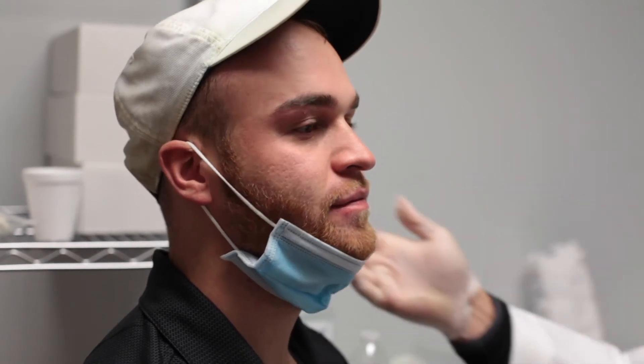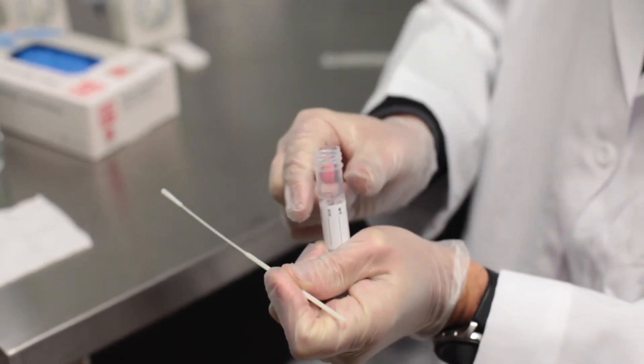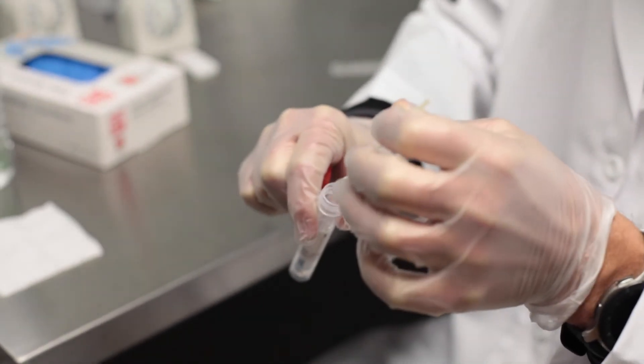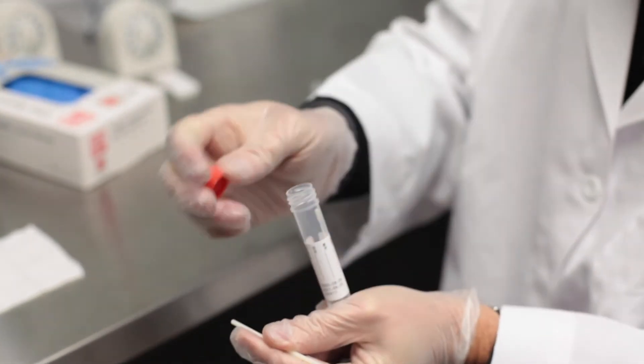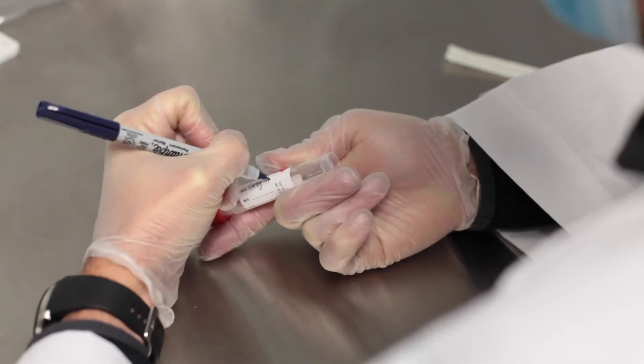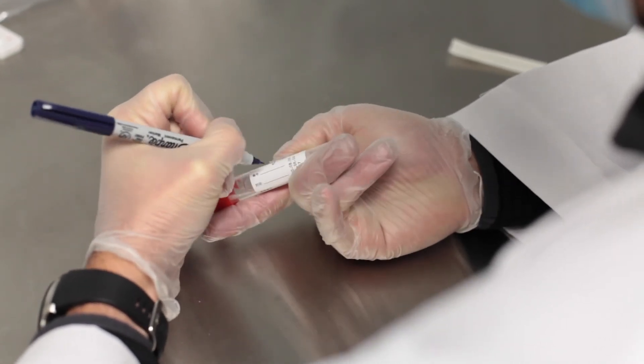Slowly and carefully remove the swab and dip the swab tip into a tube containing your viral transport media. Discard the tail of the swab and make sure to close the cap tightly. Label the tube with the patient's name, date of birth, and collection time and date.